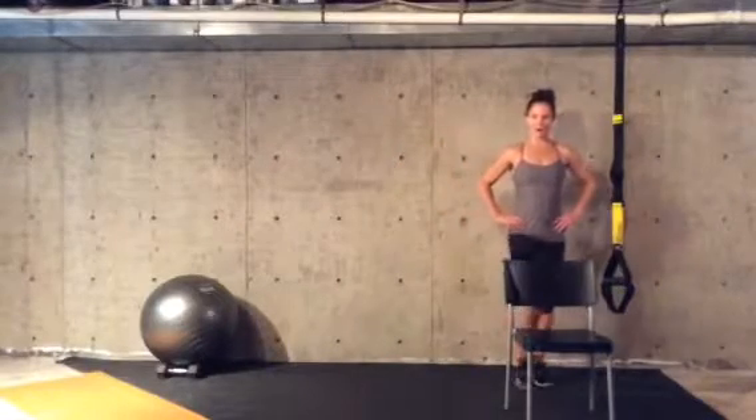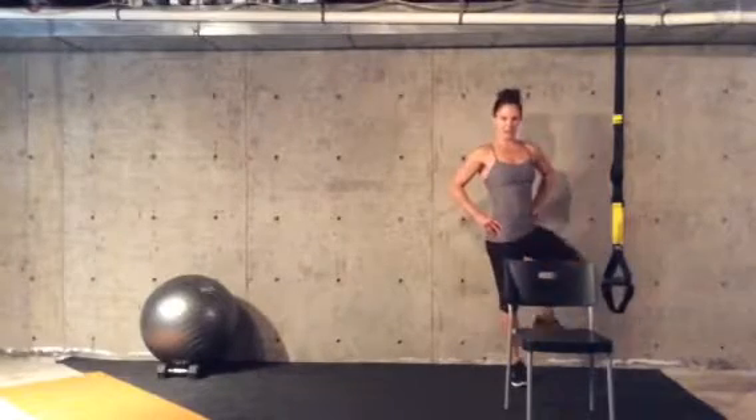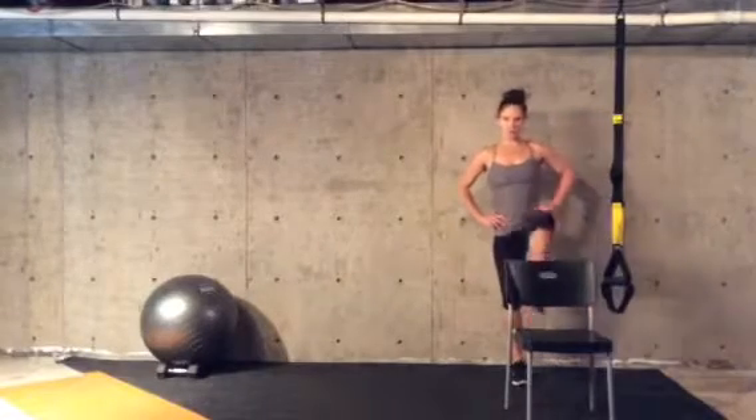Your hip circles will now go up, out, around, and down. You'll do another minute of those.